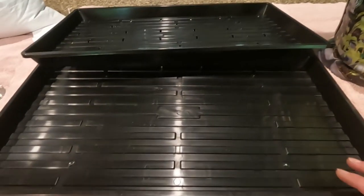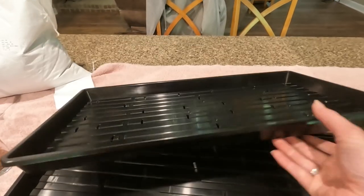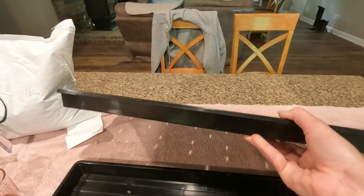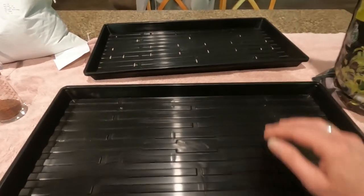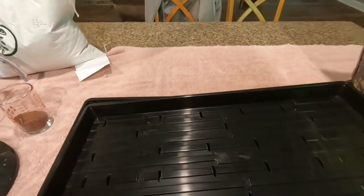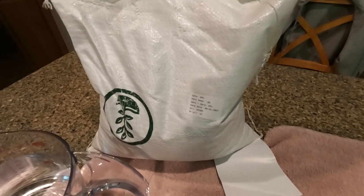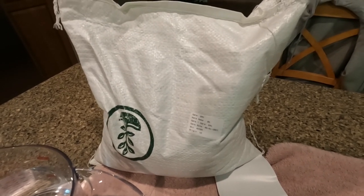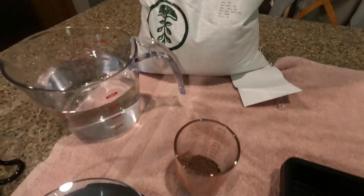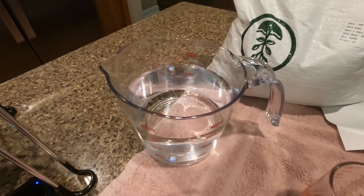I have trays that I purchased from Bootstrap Farmer. They're heavy duty trays — I have one with holes and one without holes. These are the 1020 shallow trays. The one without holes will obviously be your bottom tray. I have my broccoli seeds ordered from True Leaf Market — a five pound bag that will last forever. I have a measuring cup, my scale, and about four cups of water. I've already measured out my seed.